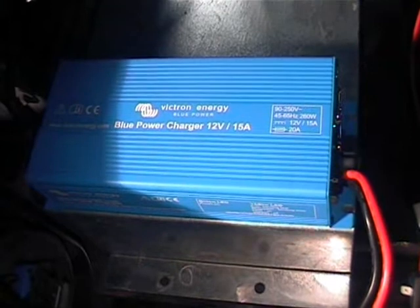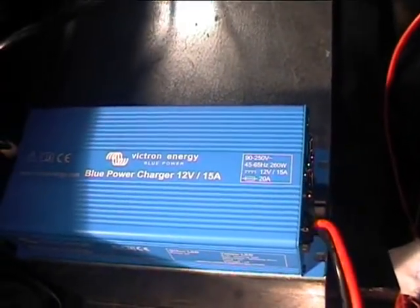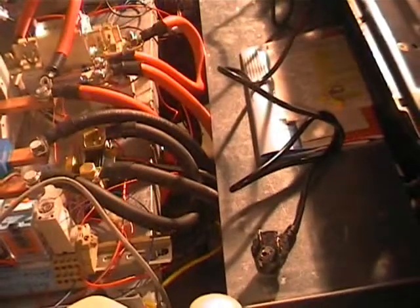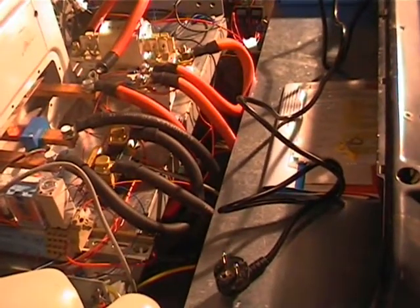I wanted to say a special thank you to Mr. Jim Tracy at JTM Power for his kind help with getting this charger and the BMV battery monitoring system that we have installed, and for his continuing help with this project. It's good to see these days a company that is willing to help with something such as this instead of just telling me I'm insane.